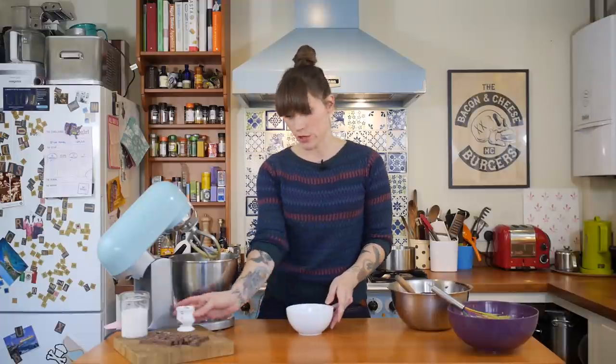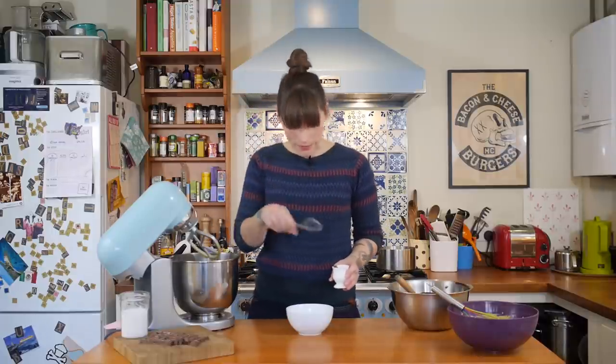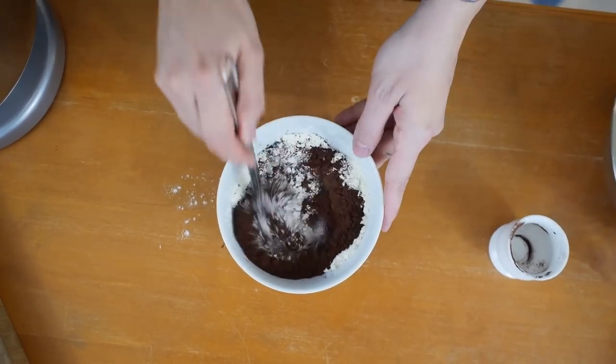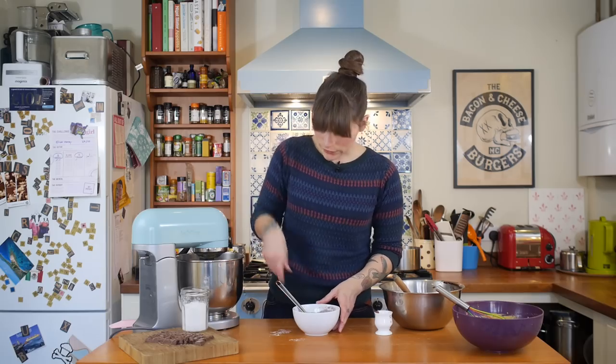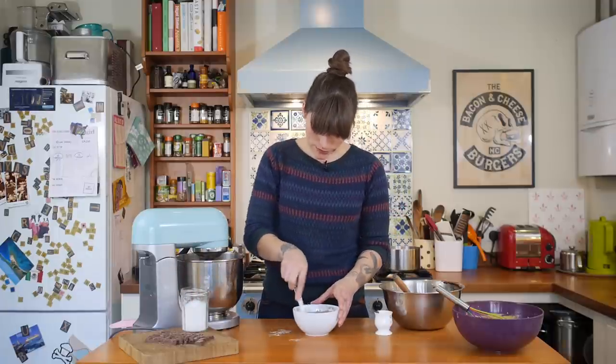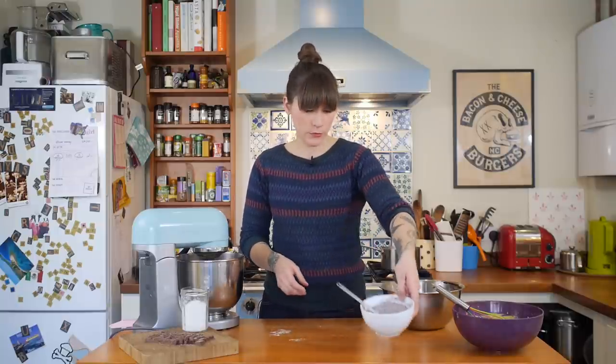Now I need to add 100 grams of plain flour, to which I'm going to add two tablespoons of cocoa powder. Just use a little whisk to mix that together. Once it's all well mixed, add a quite generous pinch of salt, give it a little mix, and by now your chocolate mixture should be nice and cool and ready to use.